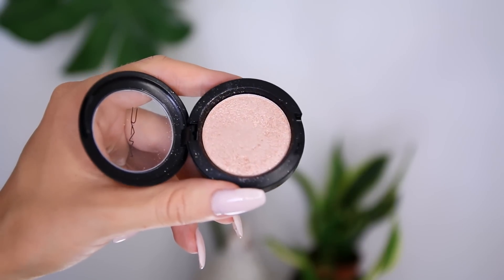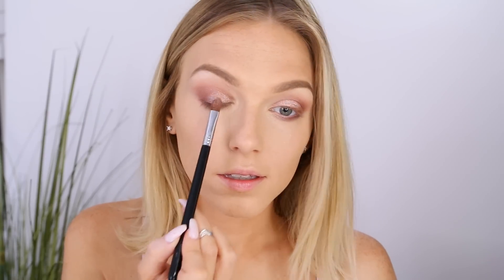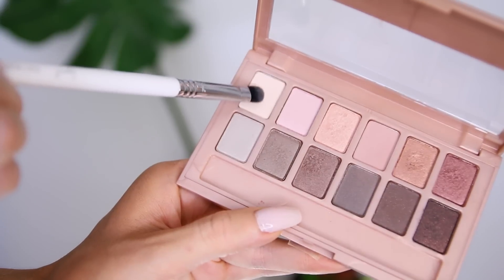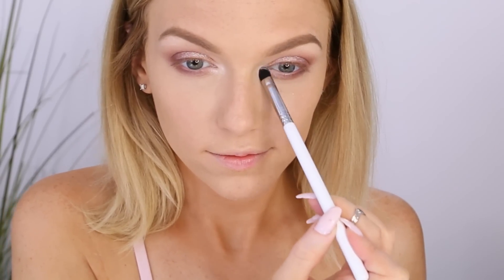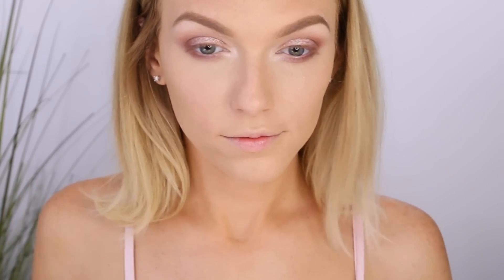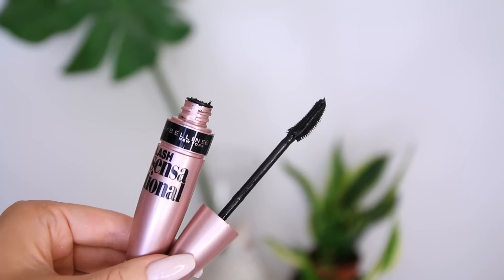I reach for this MAC Pressed Pigment in the color Light Touch, which is a gorgeous shimmery peachy-pink shade, and layer that onto my lid in as even a layer as possible — you can even apply this wet if you want the sparkle to really come through. Then I go back to that same highlight color for the inner corners, really layering it on because I love for my eyes to look as big, bright, and awake as possible. Finally, I apply the Maybelline Lash Sensational mascara to prep my eyelashes for falsies.